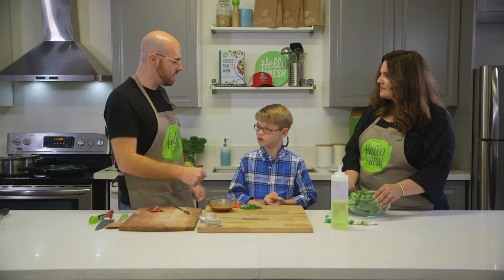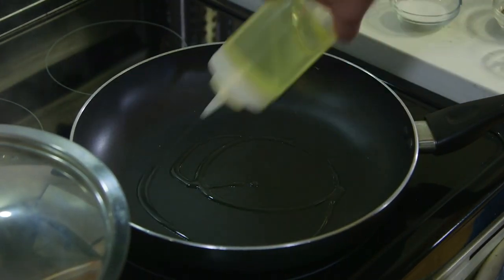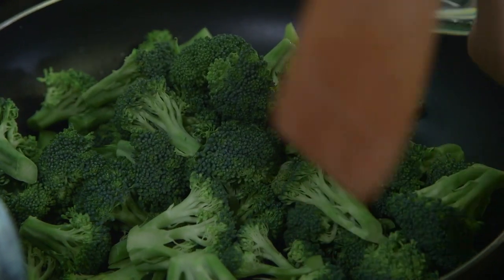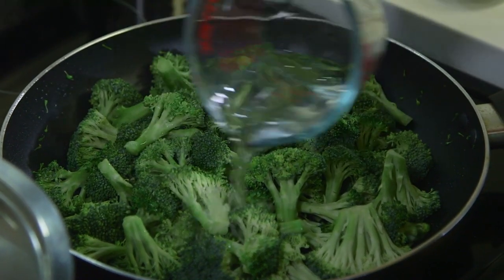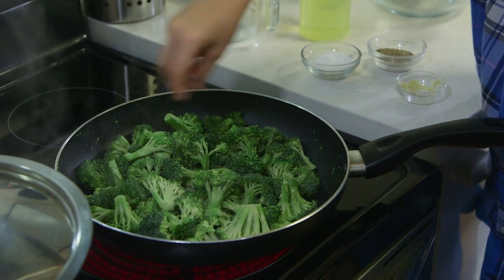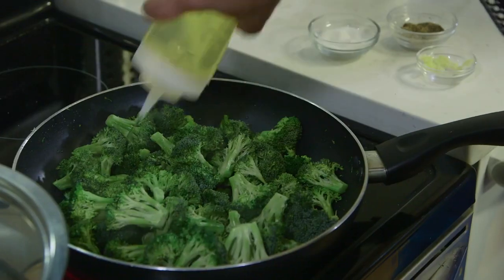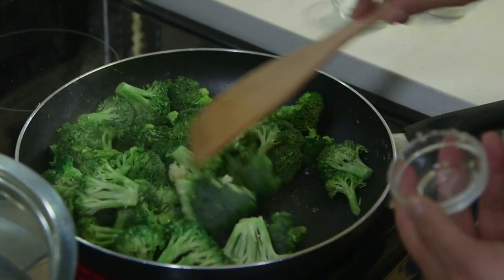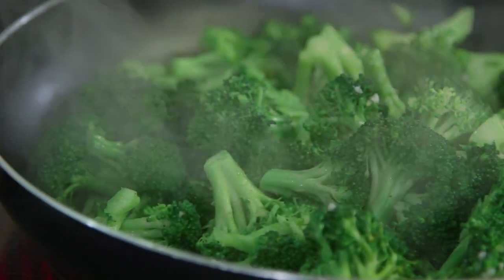Now Corby's going to take you to the stove and show you how to do some broccoli. About a tablespoon of olive oil — coat that broccoli. Add the rest of the water, which is about half a cup. Put a little bit of salt on there, a bit of pepper, a bit more olive oil. This is the rest of the garlic we've put in, and we're just going to let that cook for about four or five minutes.